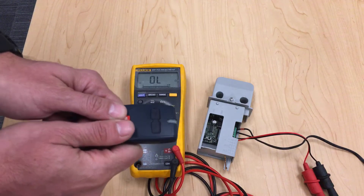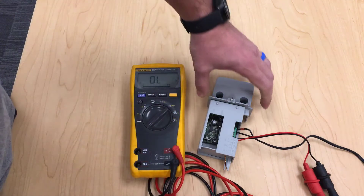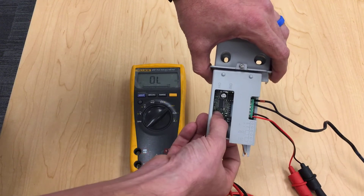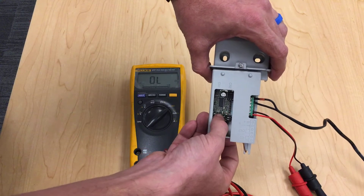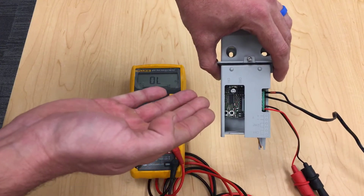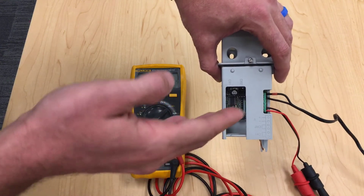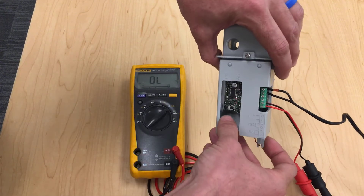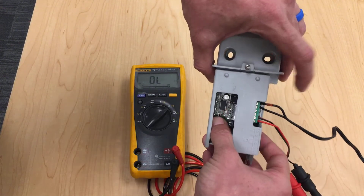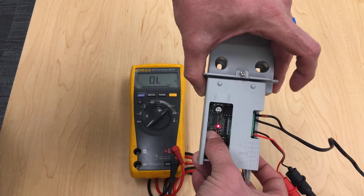If you need to remove all remotes, this is how you get it done. Go to channel one and click the button six times to get six flashes and a pause on the LED light. Once you see the light flash six times and pause, you know you're ready to delete everything. Then push channel one and channel two at exactly the same time until you get a fast flashing LED light.